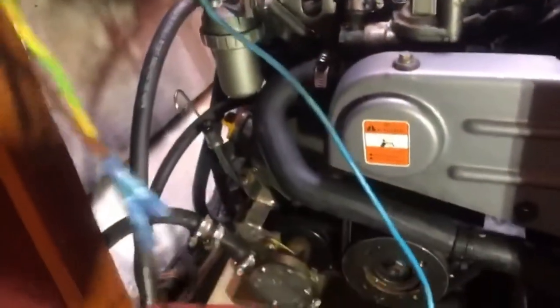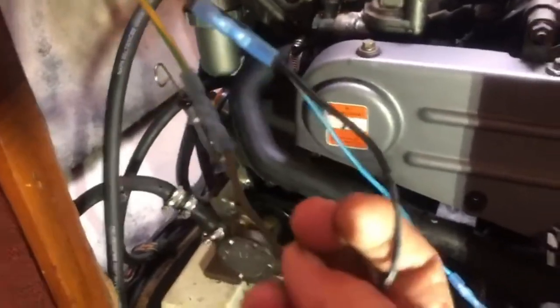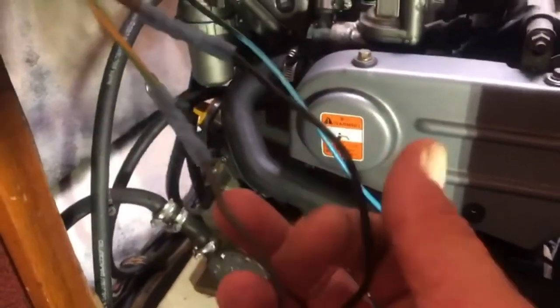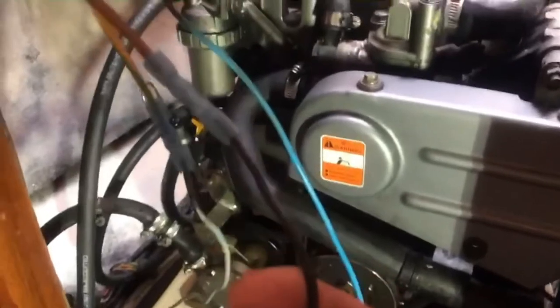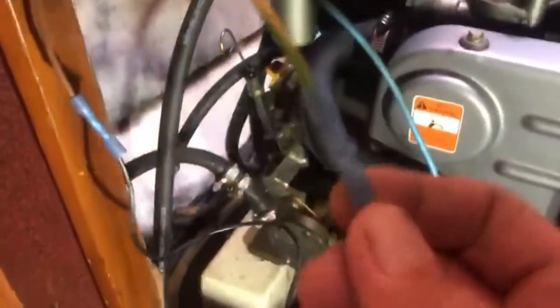I've left just enough slack so I can still get the pump out if I need to. Using heat shrink crimp connectors — I'll heat shrink these in a moment. Here we have our ground and this is our power wire that goes down to the float switch.